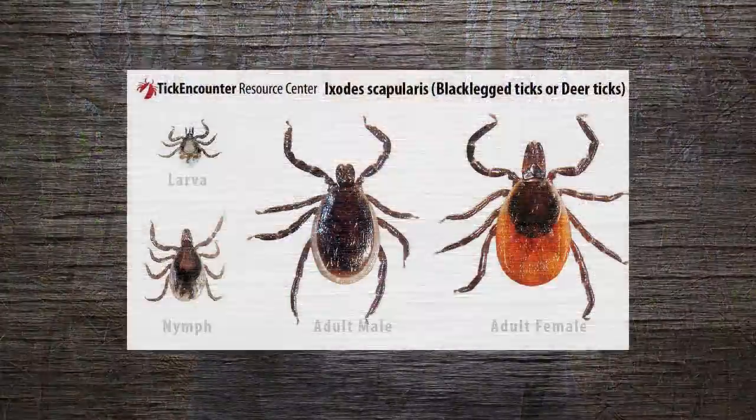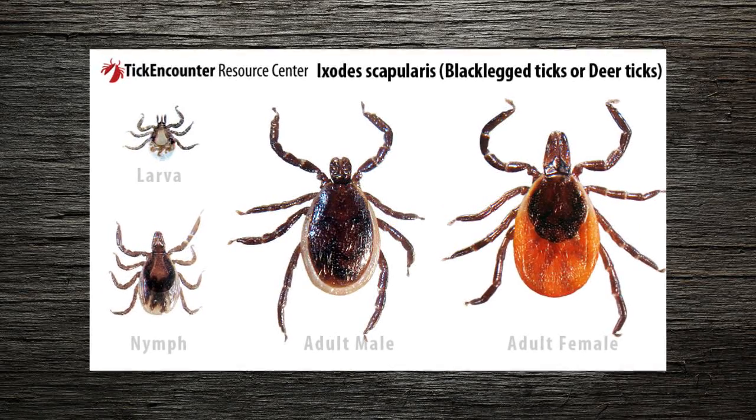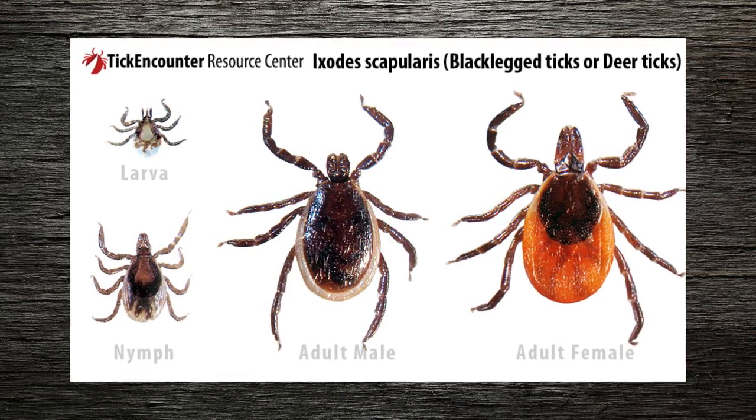The Lake County Health Department is urging residents to also be aware of ticks, because this is the time of year when they are the most active. Ticks can carry a lot of different diseases, such as Lyme disease. The deer tick, which transmits Lyme disease, is becoming more common in the area, and we've seen a number of human cases also go up.